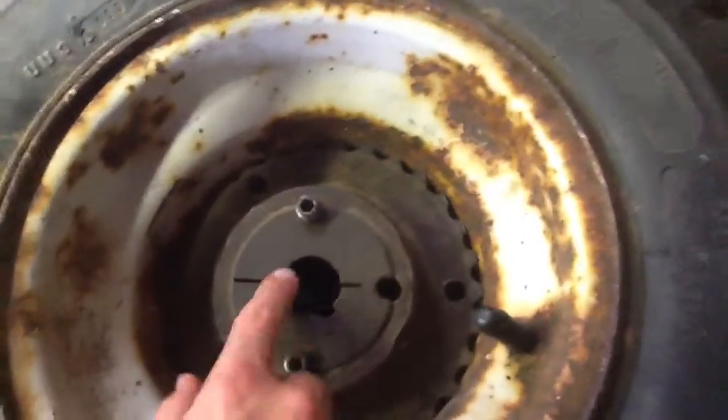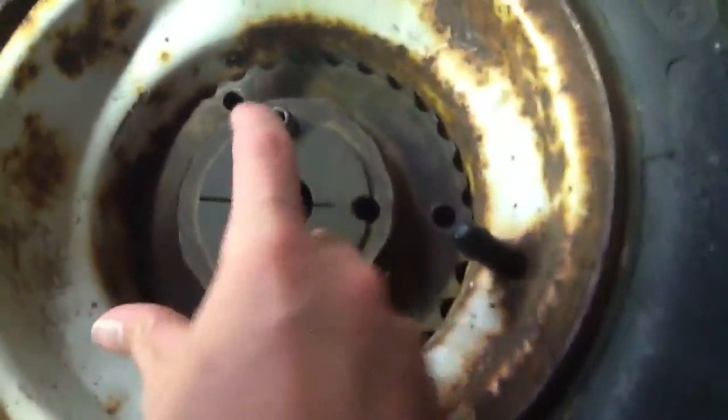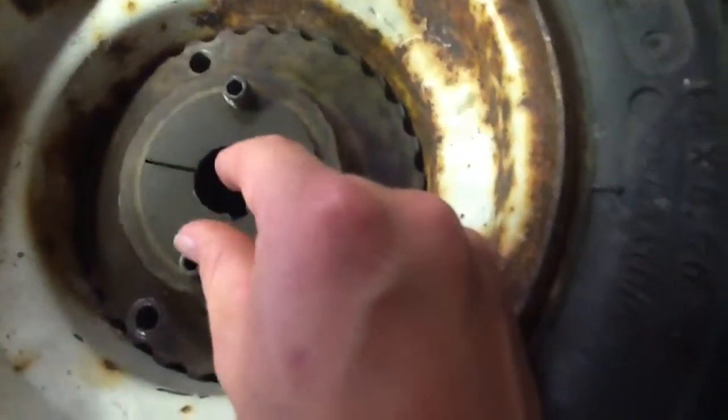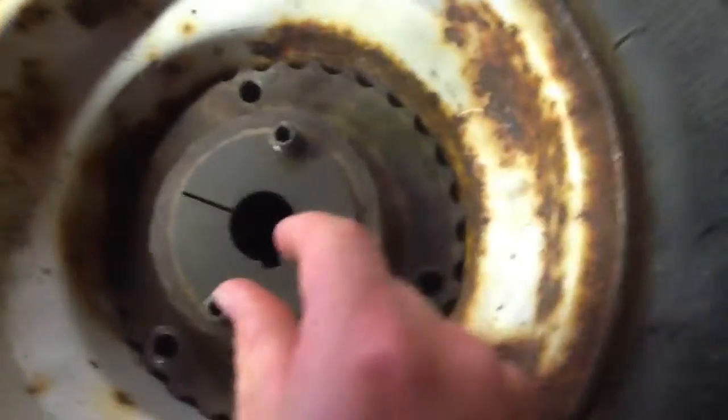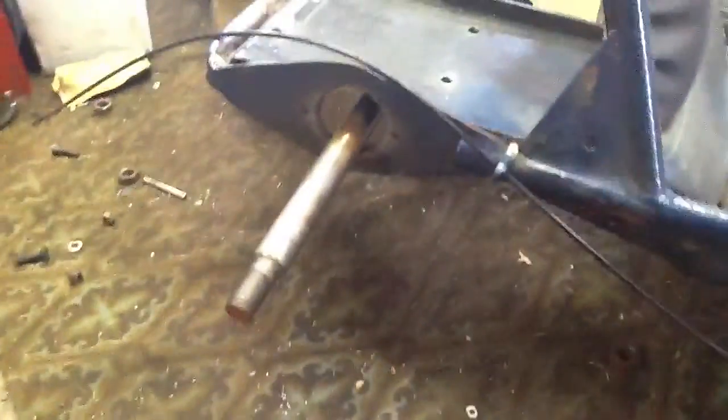To tighten the hub, you screw these in and it expands and tightens, gripping onto the shaft. But since this would be at the end of the shaft, that's not long enough. So we need a new shaft — a new one inch shaft. And we've got some new keyway too.